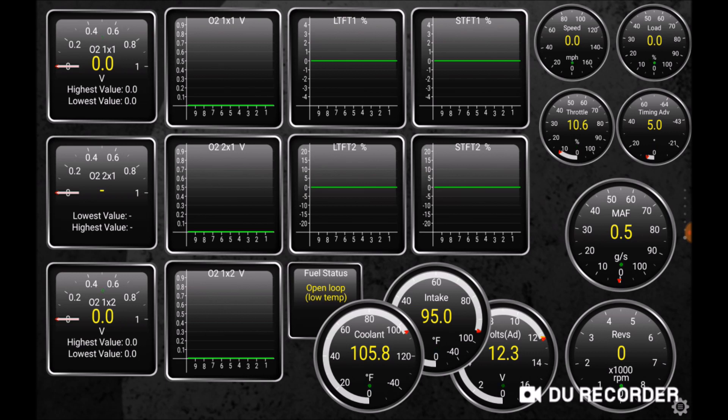Right next to O2 sensor Bank 1 Sensor 2, there's a little indicator for fuel status — this tells us whether we are in open loop or closed loop. Next to it we have coolant temperature, intake temperature, and volts from the battery or alternator. Then in the corner there's the RPM counter, above it is the MAF sensor, and I also have throttle, timing advance from the ECU, speed, and load. The load is equivalent to the filling percentage of the cylinders, or volumetric efficiency, and is sent by the ECU.